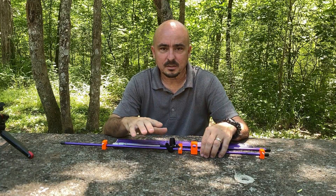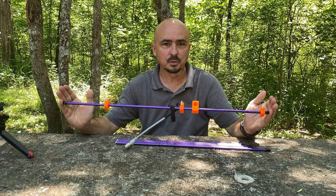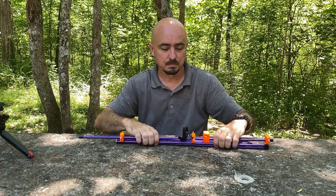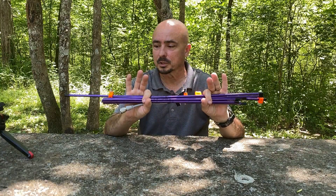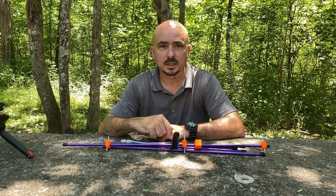What I came up with weighs in at about 6 ounces, so it's super lightweight. It packs up to roughly 2 feet, maybe a little bit more than that. It breaks down super small — you can basically just bundle all of this together. Let me bring you guys in a little bit closer and we'll take a look at what I did to put all of this together.